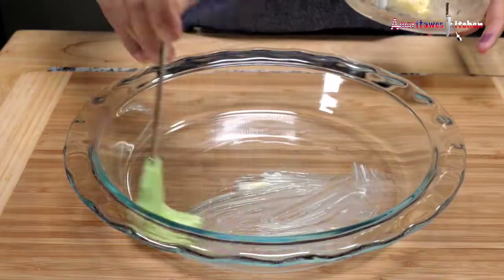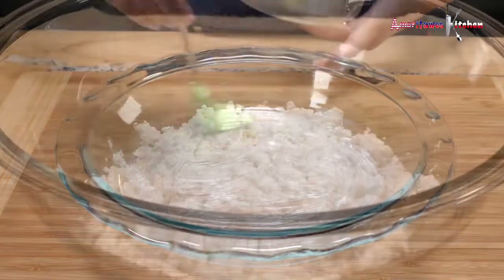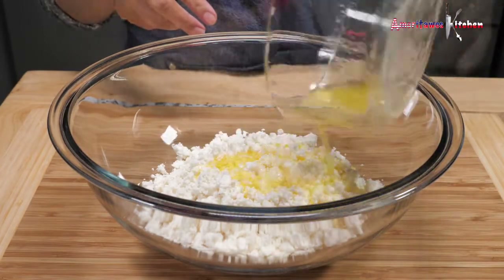Grease the baking glass and set aside. Now let's pour in the melted butter into the cassava.